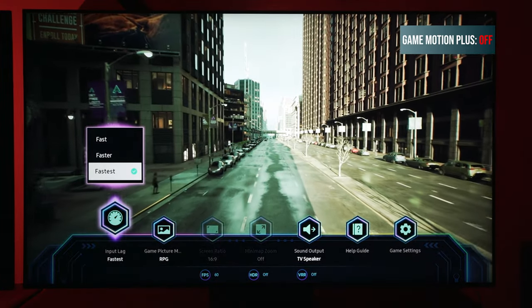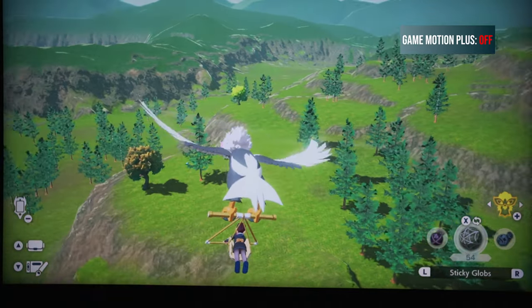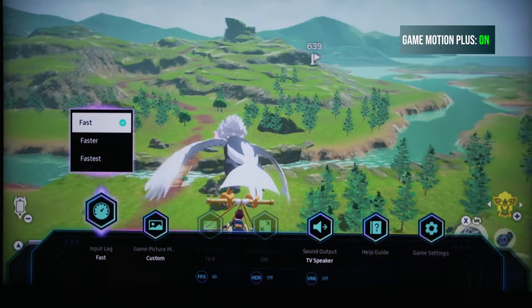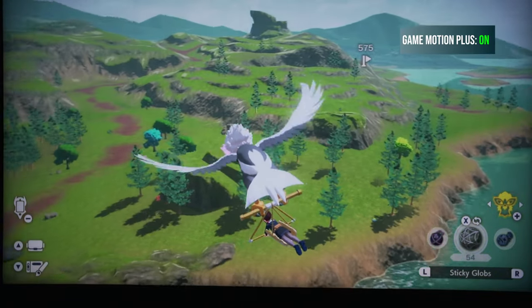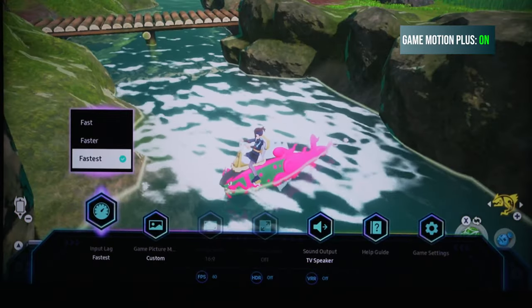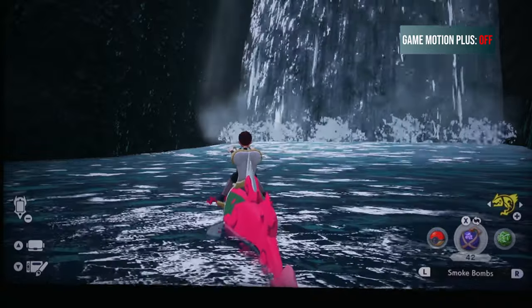Take the Nintendo Switch for example. What's playing on screen here is Pokemon Legends Arceus. You can see that 30 frames per second is kind of choppy — it's not a smooth experience at all. But when you turn on Game Motion Plus, all of a sudden that smooths out a little bit. It's not a perfect 60 frames per second — not as if the game was native 60fps — but it's good, it's smooth, it feels great, and it's even responsive. The biggest issue you'll run into is motion artifacts, and even those aren't that jarring because we're used to some artifacts in games from time to time.